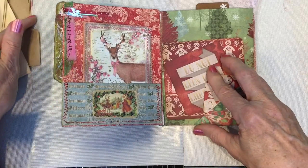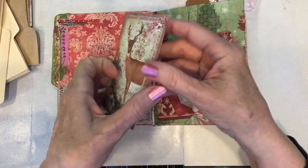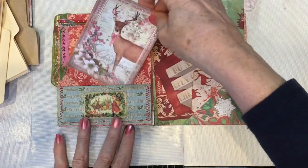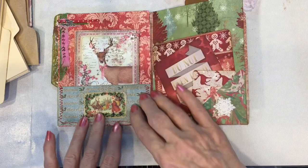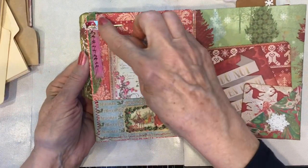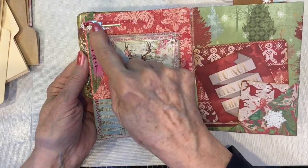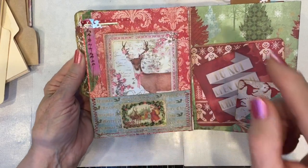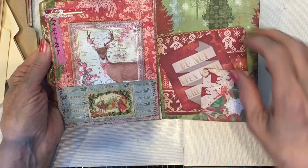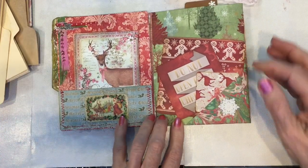Inside, as you know if you've watched the other videos, is a little place to write a note. In this little pocket I decorated the edge with fabric and washi tape, and then a little silver angel. The rest of it was done during the other videos.